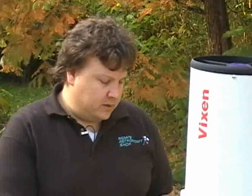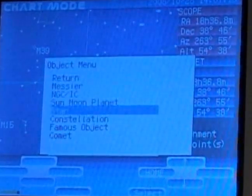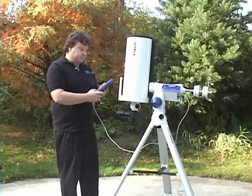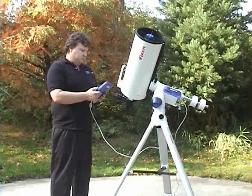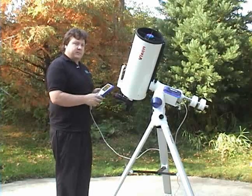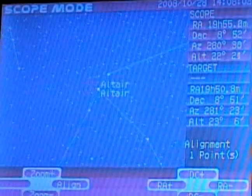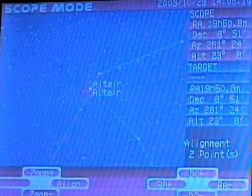We want to put in three more points to get an accurate fix of where the sky is. Four points total will get you pretty accurate. To add another star, go back to chart mode, click chart, back to objects, go down to star. Pick another star on the same side of the sky — select Altair and hit go-to. Look through the eyepiece to see if Altair is centered. It probably won't be exactly centered with only one data point, so center it again by pushing the dec and RA motors, then push align, say yes. Now we have alignment two points. Repeat that for the next two stars to get a good alignment on the sky.